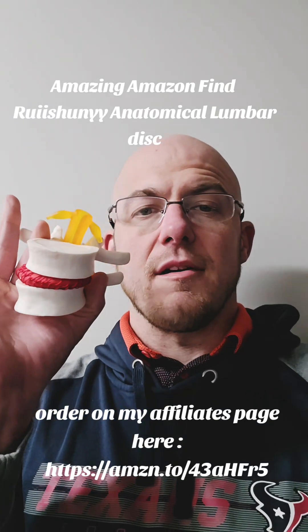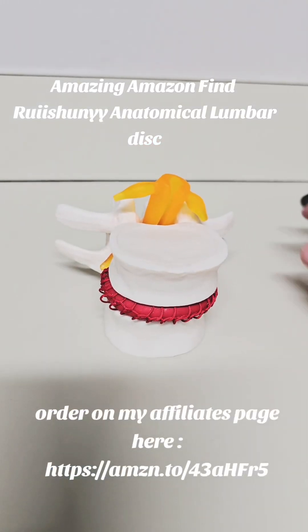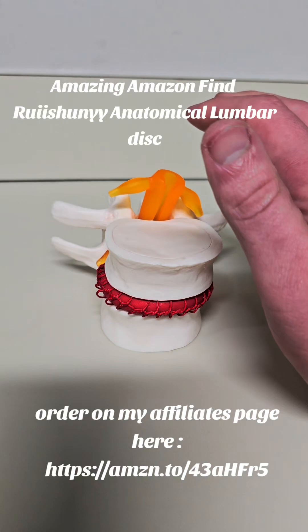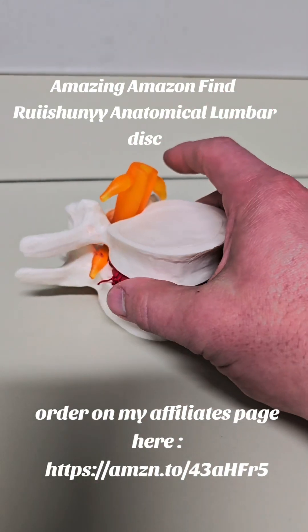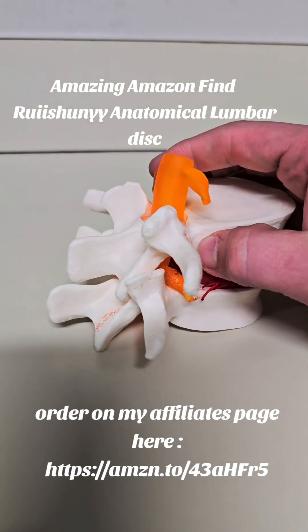Human anatomical lumbar disc model — check it out, this is a review. I'll admit mine is a little older, but it still works pretty well. It shows good detail.